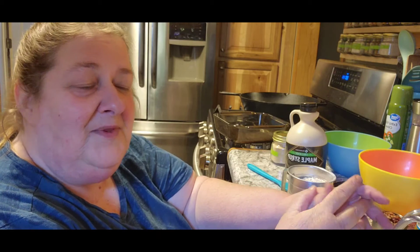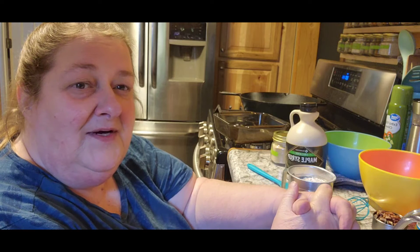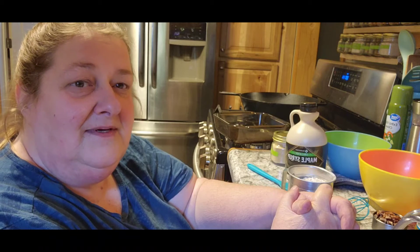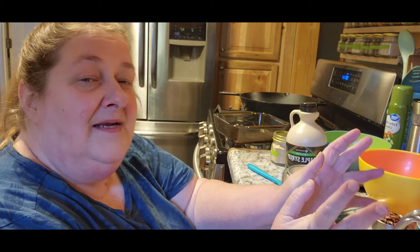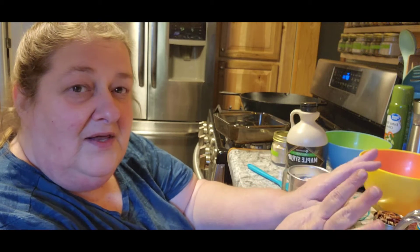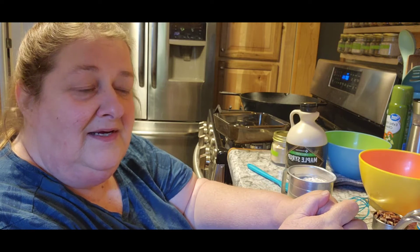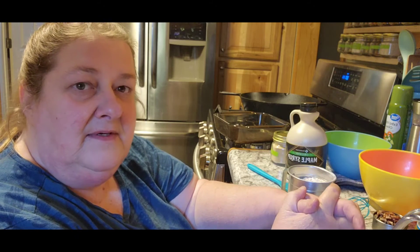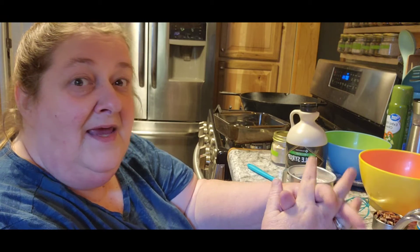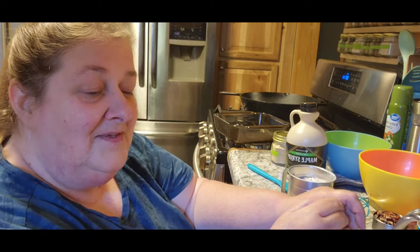Our oldest son Nate is coming over tonight for dinner. I asked him what he wanted and he said something somewhat healthy, because he's our healthy eater. So I decided — we went to Sam's today — I got a rotisserie chicken, I'm going to cut all that up, and roast some vegetables for dinner. I also thought we've got to have a dessert, so I found a healthy apple crisp. Never made one before, so this will be new for all of us!